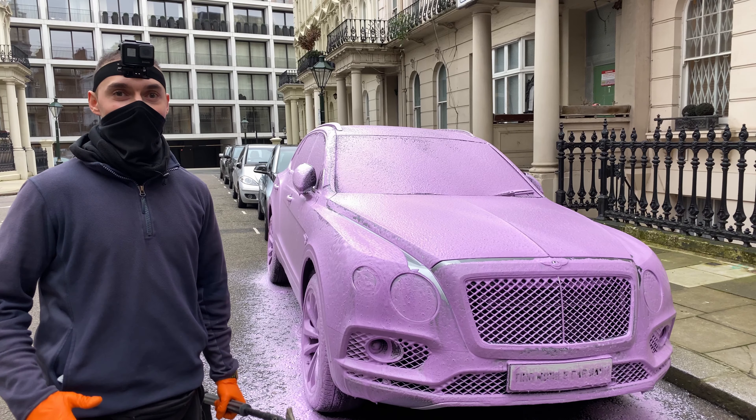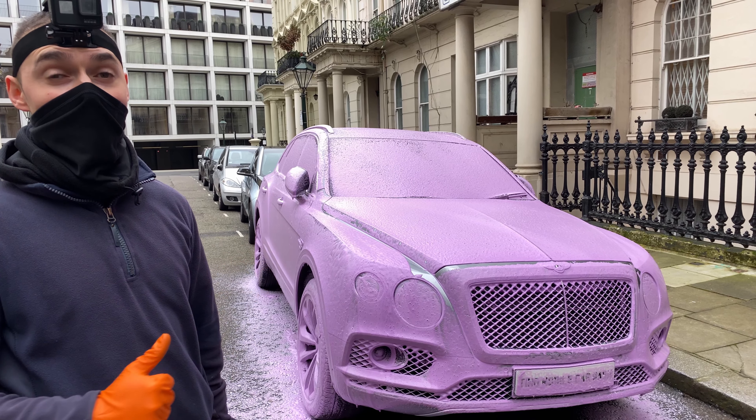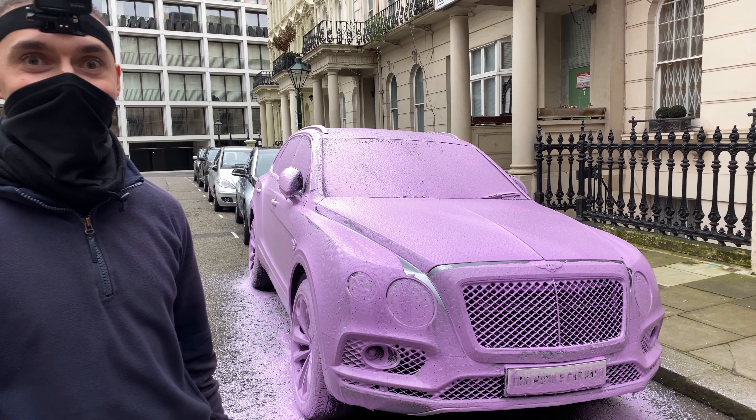Hello chaps and welcome back to Tino Mobile Car Wash. Today we are going to be washing this Bentley Pantera using purple snow foam. Check it out.